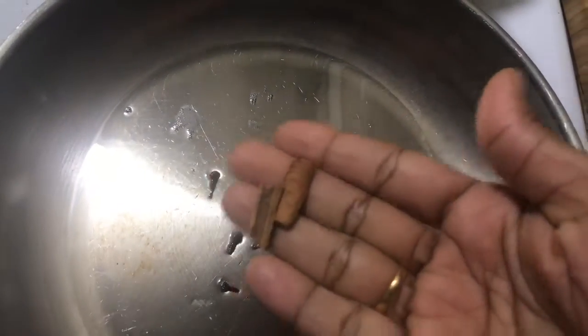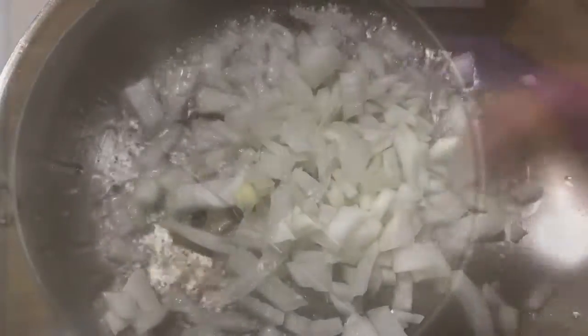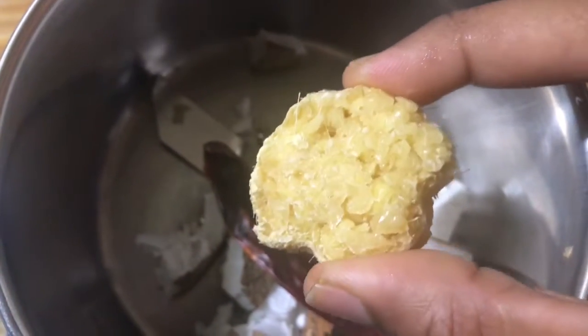Let the mutton pieces get boiled. Meanwhile we'll make the kutu curry. In a pan, heat two tablespoons of coconut oil and add four to five cloves, two pieces of small cinnamon, and cardamom. Add chopped onions and let them sauté. For the paste, we are adding a handful of coconut, a small piece of cinnamon, dried chili, and ginger.